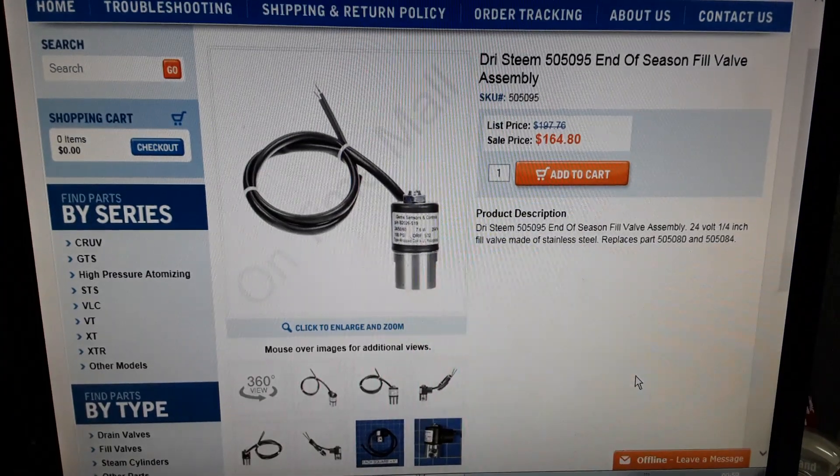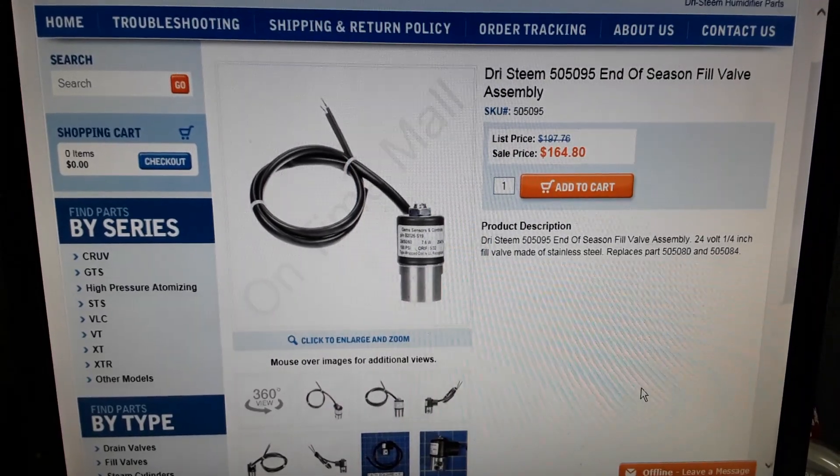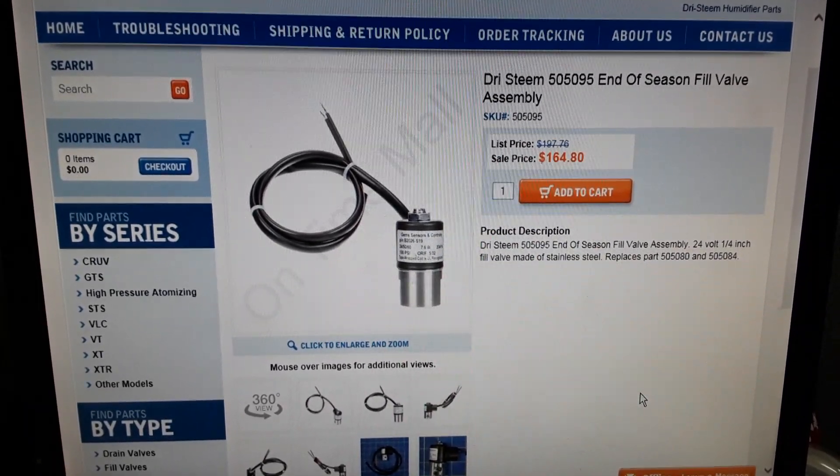Please make sure how much water fill is needed and then replace this part. Thank you.